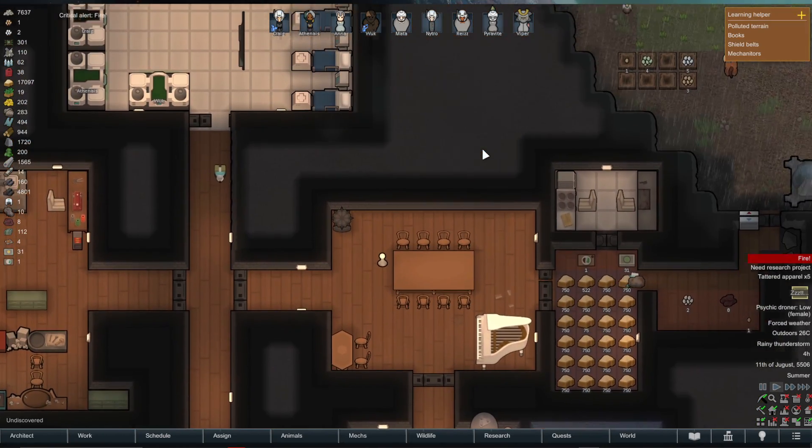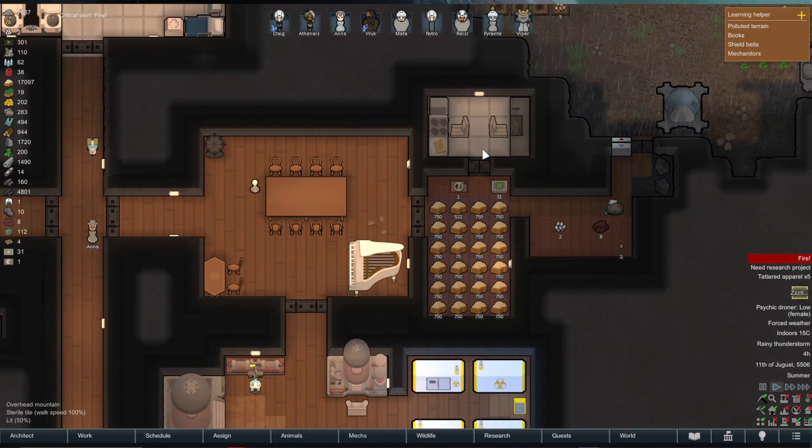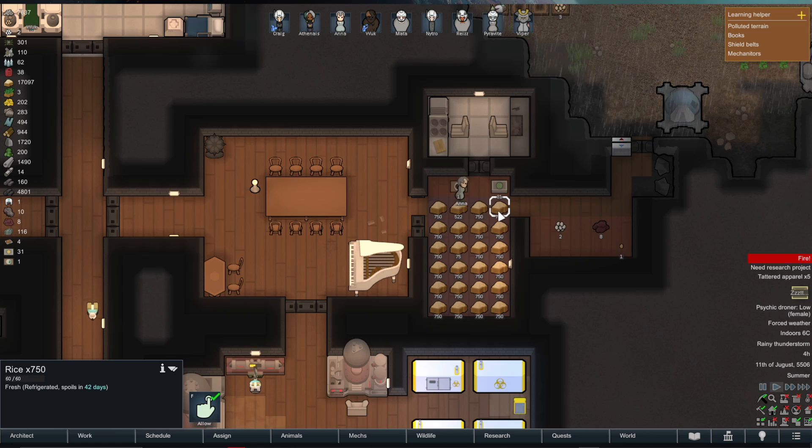I'm going to show you how to store food in a cooler in RimWorld. This is my kitchen and cooling area here, which I've got set up with multiple different stockpiles.